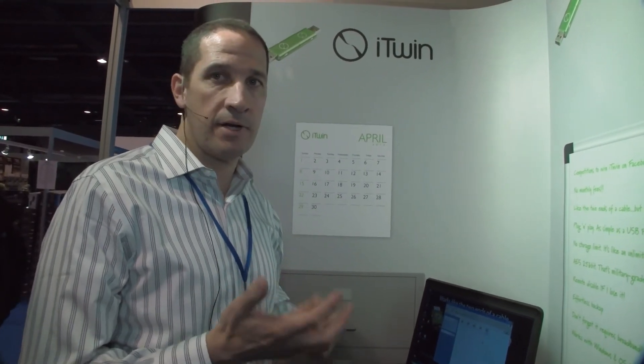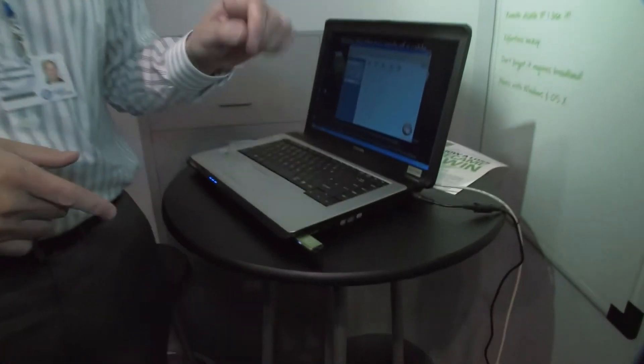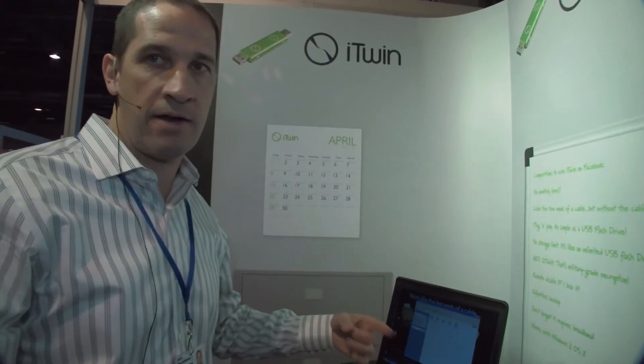The actual product has hardware-encrypted security and an optional password — something they call two-factor authentication. The password actually sits on the iTwin itself; it does not sit on your computer. So you can't have any man-in-the-middle attacks where somebody is running an algorithm to figure out your password, because it actually sits on the hardware.